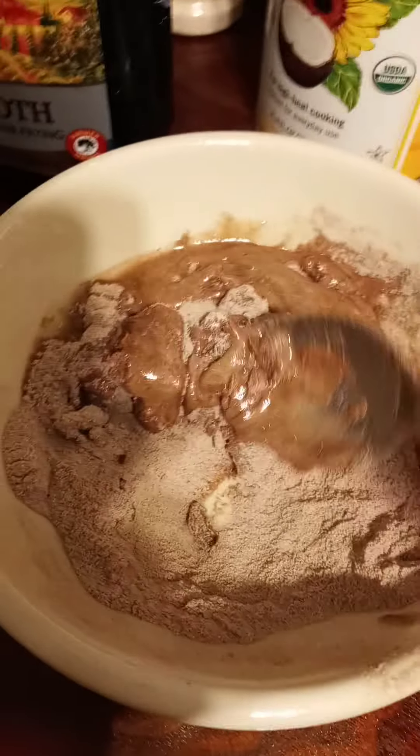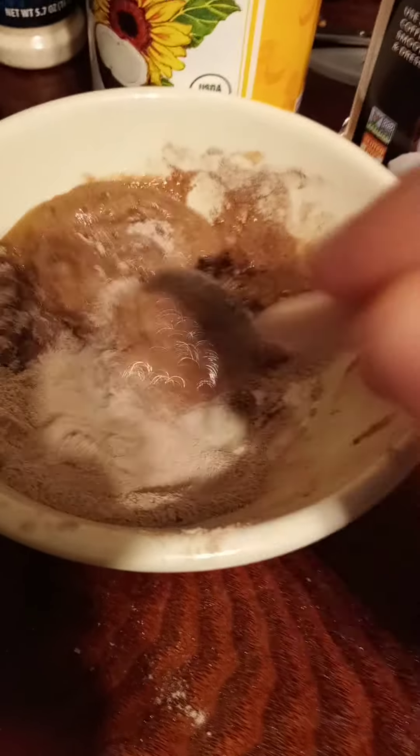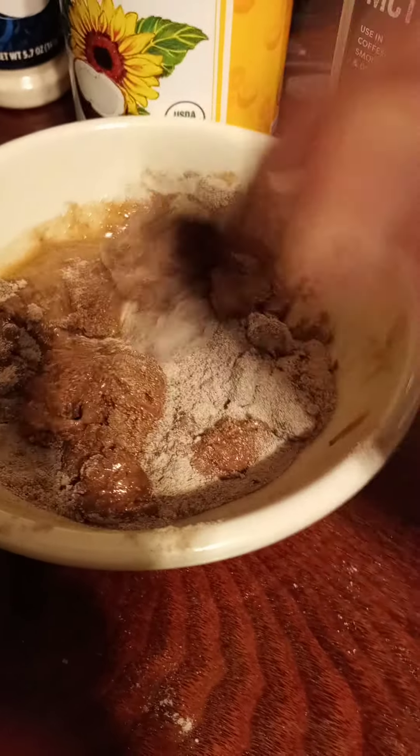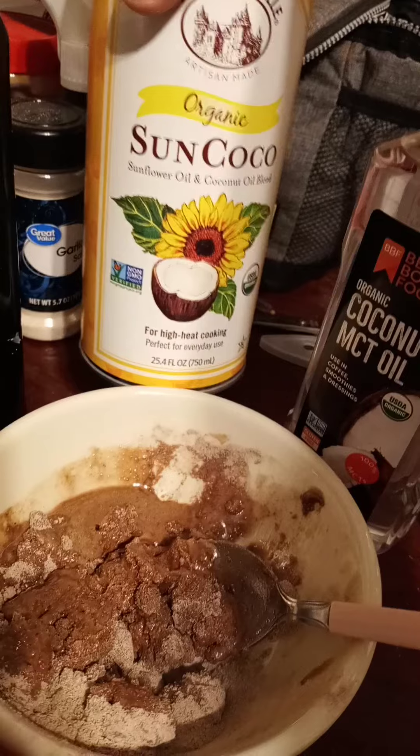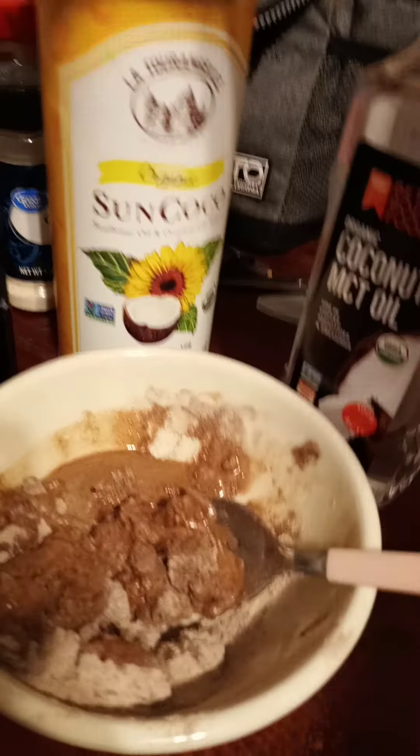This tastes just like chocolate pudding — it's really good. I think what makes it good is the sesame seed oil. I haven't tried the sunflower oil before, so this is new.